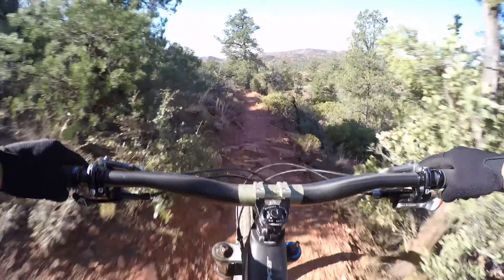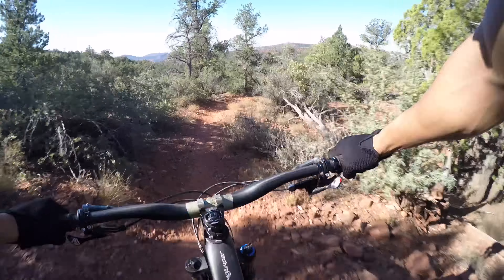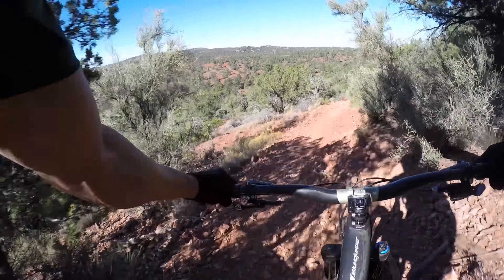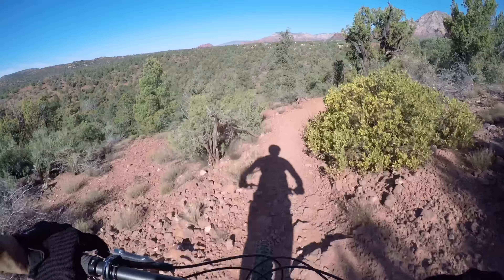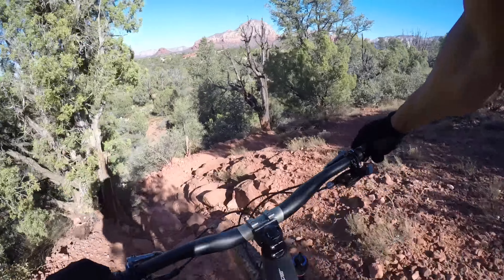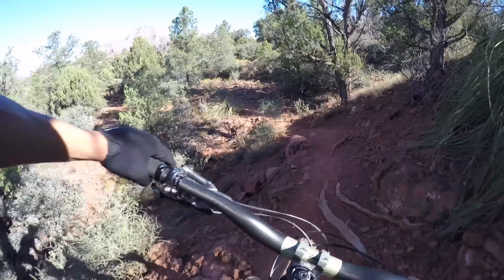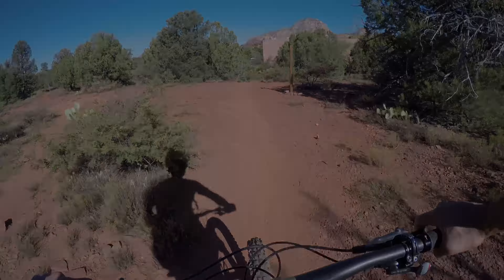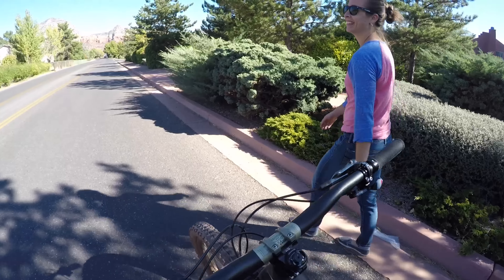A little air. Now I'm riding this trail blind, so that's the first time I've done it. So every line I'm doing is a shitty line probably. No problem there. So loose. I think we're reaching the end. And that's my shuttle driver right there.